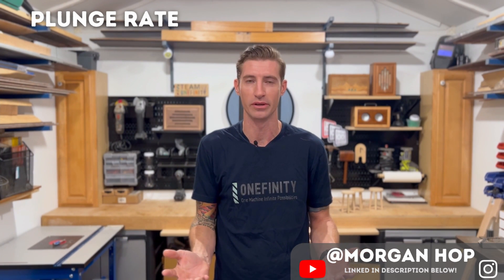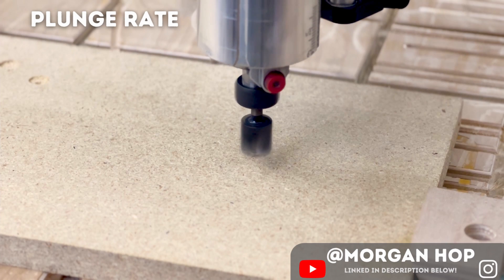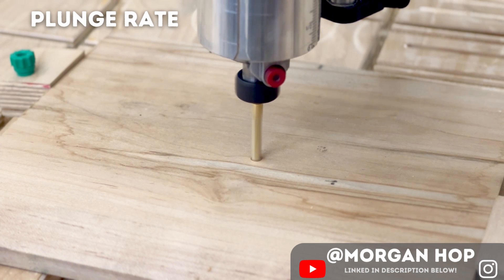Plunge rate describes how fast the machine will lower the bit down into the material — it's basically the Z-axis equivalent of feed rate. Plunge rate can vary depending on the type of bit you're using, the material you're cutting, spindle speed, and the depth of the cut.